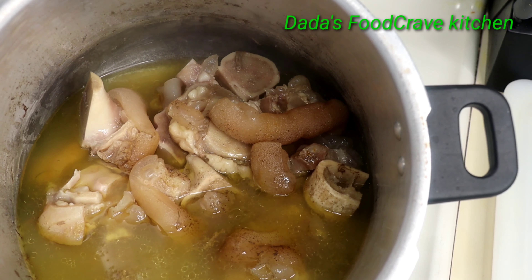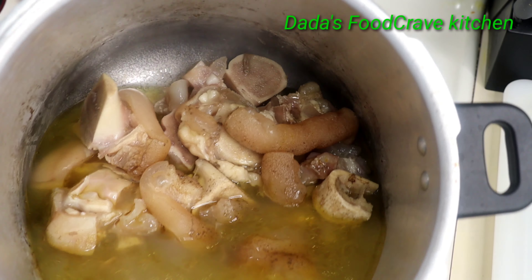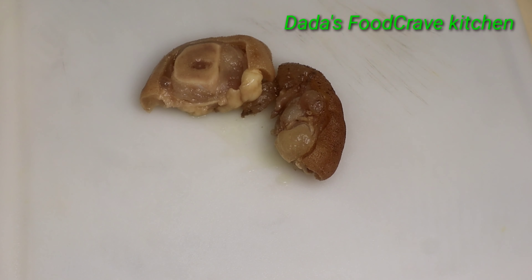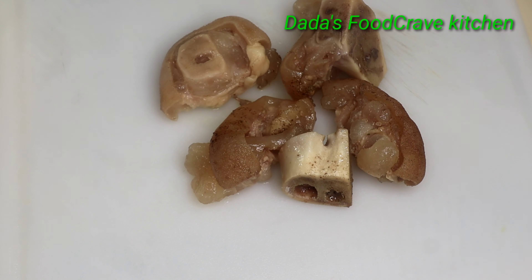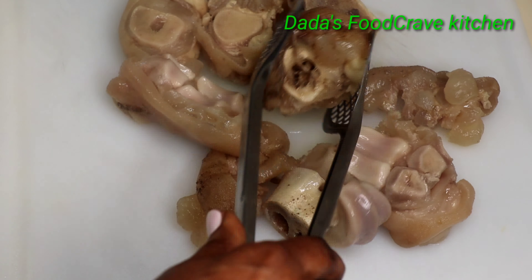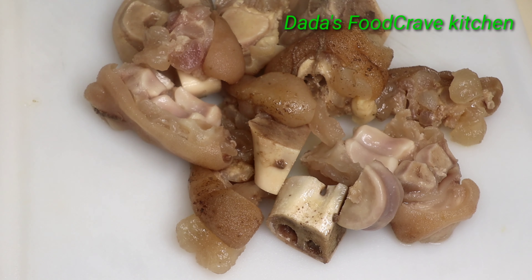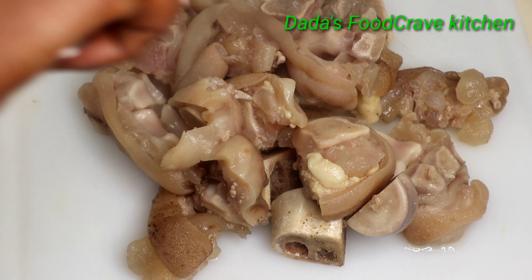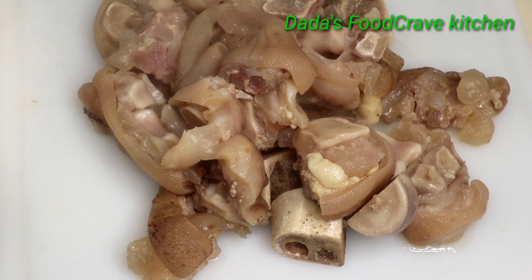This is how my cow foot looks after pressure cooking — this is the texture I want it to be. Now I'm simply going to put it on a cutting board and cut all the meat out of the bone. You can leave the bone in if you like.